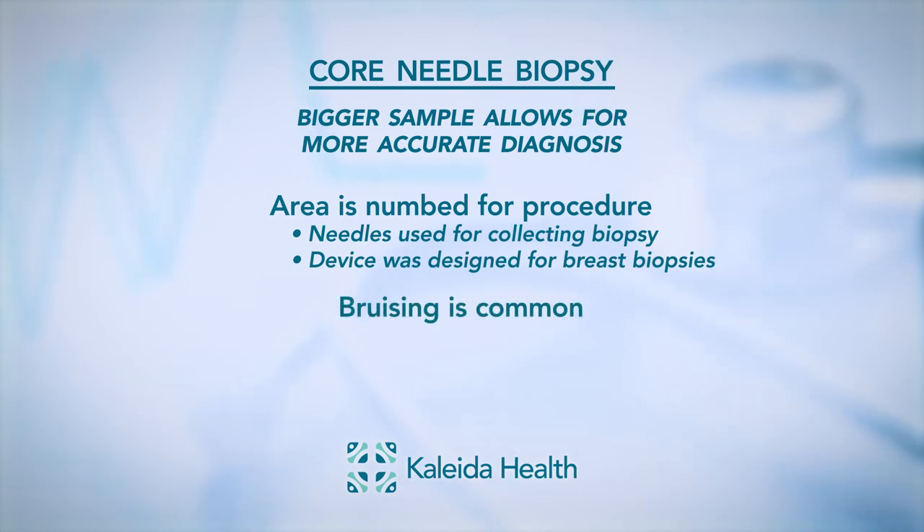A little bruising is fairly common. A large hematoma is not that common, but it can occur, and they are usually self-resolving.